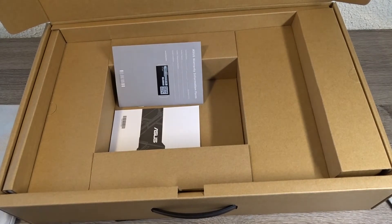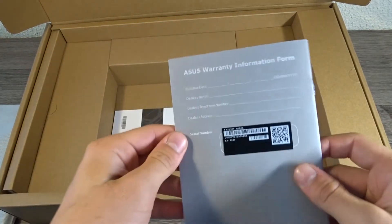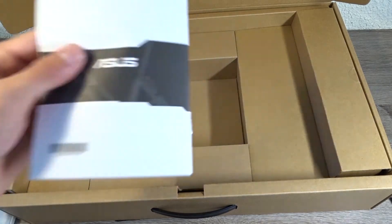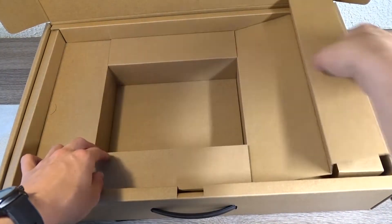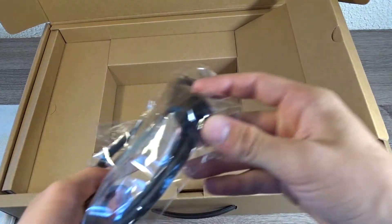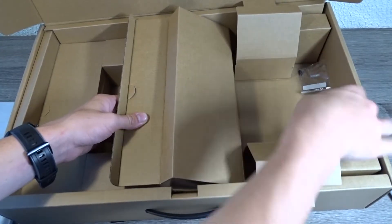You get the warranty information and quick start guide. On the right side of the box you get the power cable and HDD mounting screws.